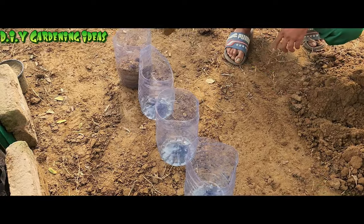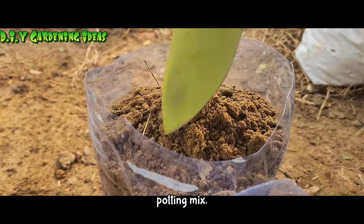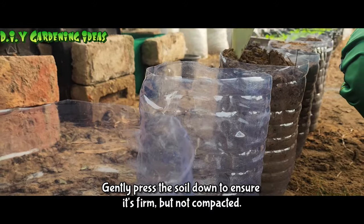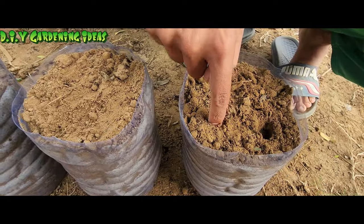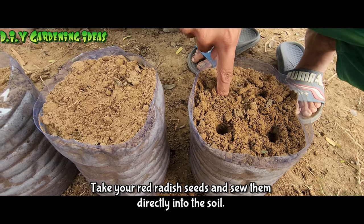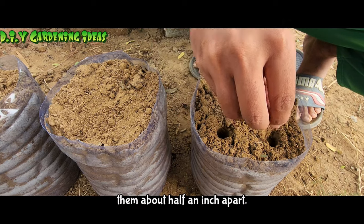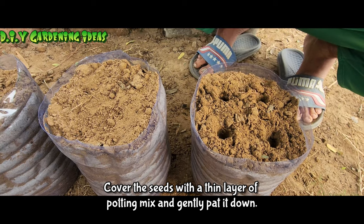Fill the bottles. Now, it's time to fill the bottom part of each bottle with the prepared potting mix. Fill it up to about 1.5 inches from the top. Gently press the soil down to ensure it's firm but not compacted. Plant the radish seeds. Take your red radish seeds and sow them directly into the soil inside each bottle. You can plant multiple seeds in each bottle, spacing them about half an inch apart. Cover the seeds with a thin layer of potting mix and gently pat it down.